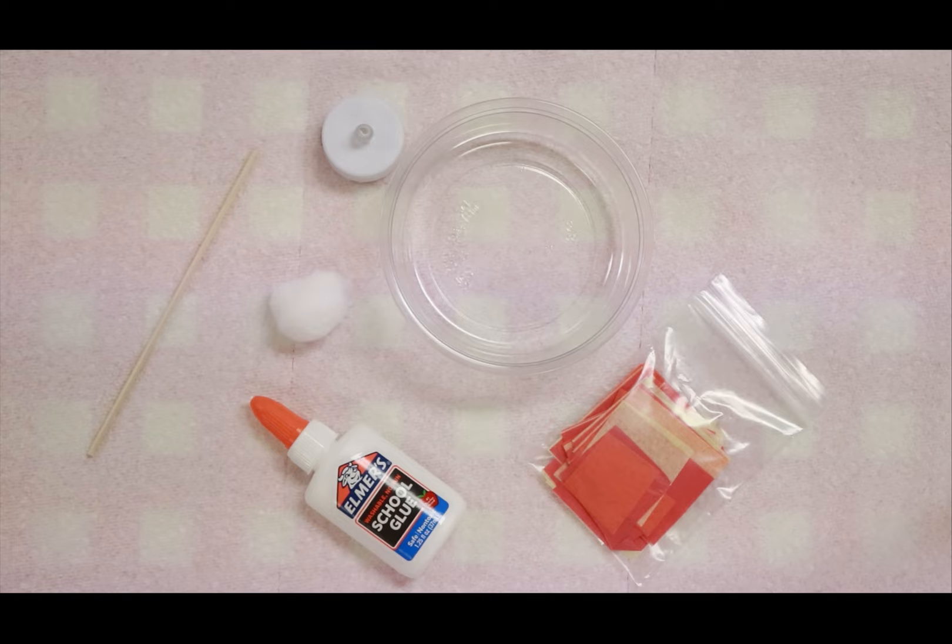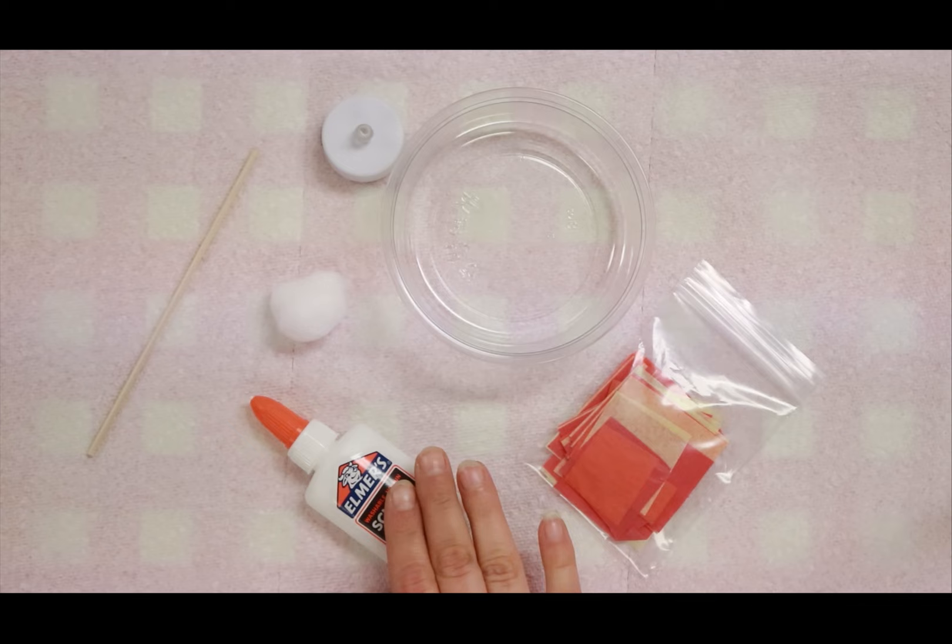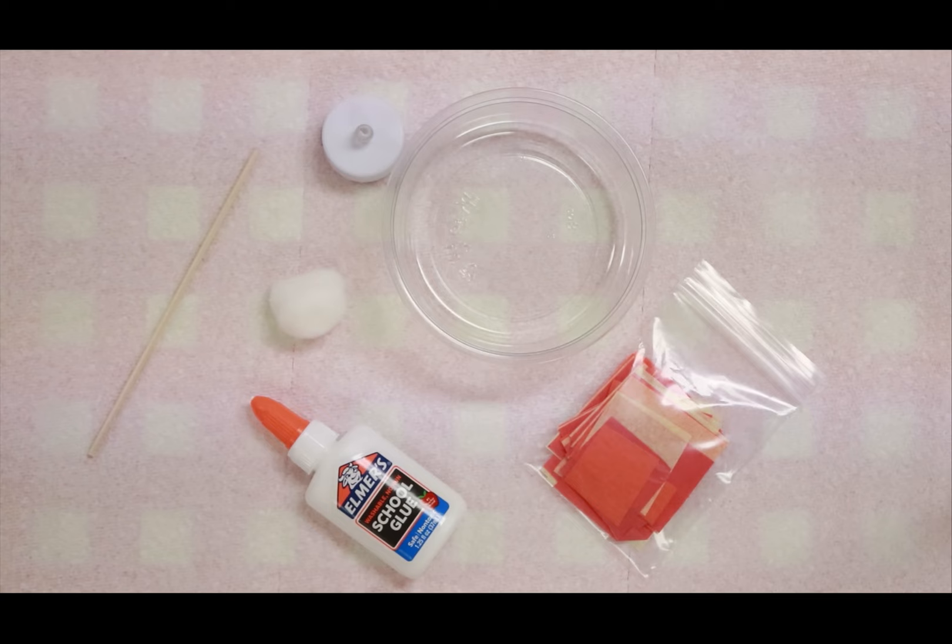Your next project is going to be a really fun campfire play set. Because we never want to play with real fire, we'll make our very own using your plastic bowl, your red, orange, and yellow tissue paper squares, glue, your cotton ball, wooden stick, and your little candle. This project is going to take some time — you can do it all in one sitting, or work on it one day and come back a little later.